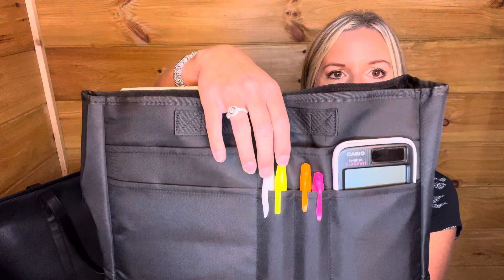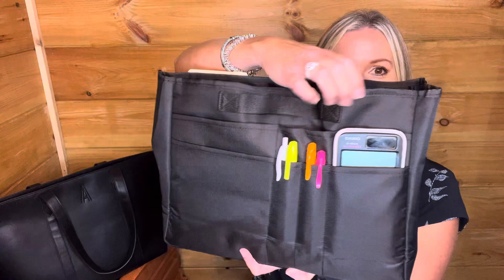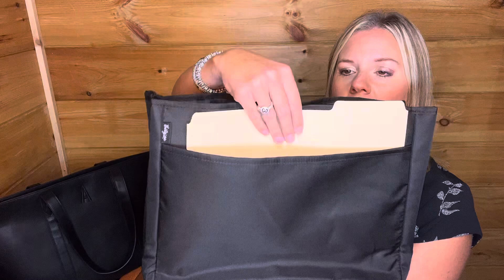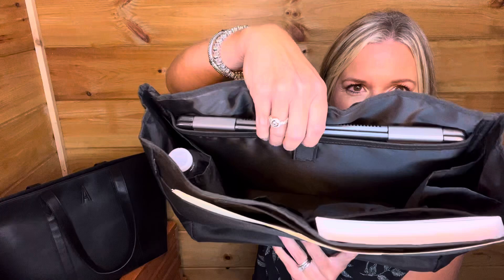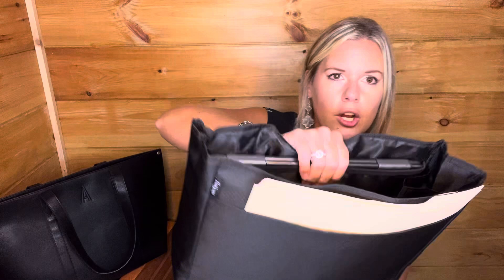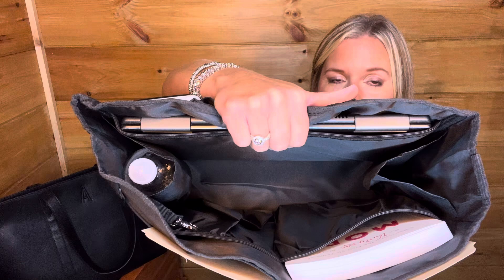The commuter tote organizer gives you function and organization. It's got little pen slots, a slot for a calculator, and several additional slots. On the back there's a little handle and a pocket — I have a folder slid in there. On the interior there's a padded laptop section. I have a 15-inch laptop and it fits perfectly. I wouldn't say a larger laptop would fit in the main padded section, though the middle section might accommodate something slightly bigger.